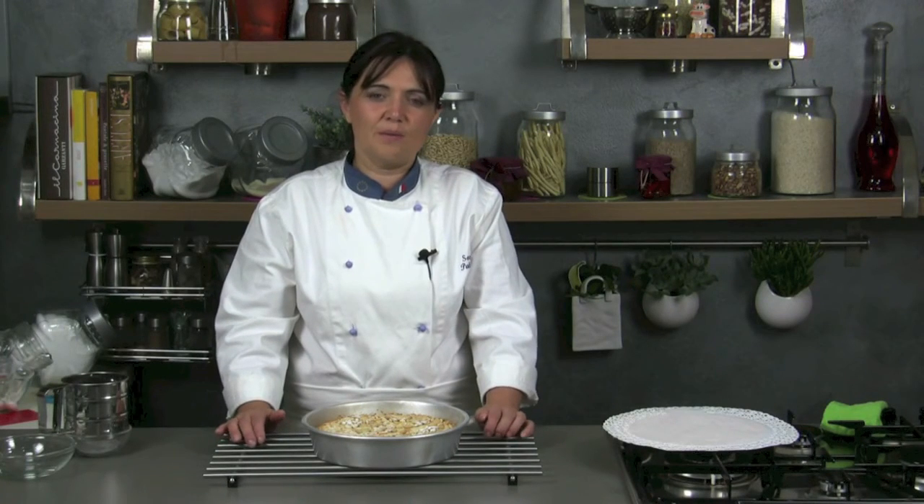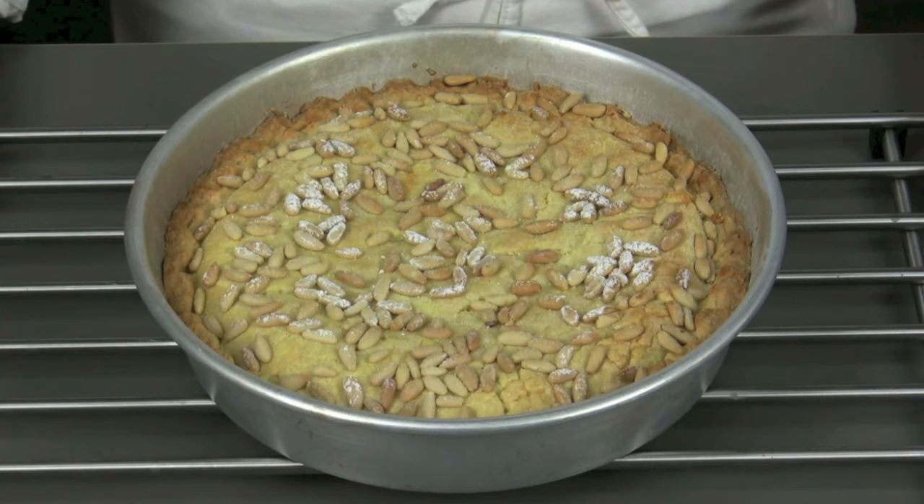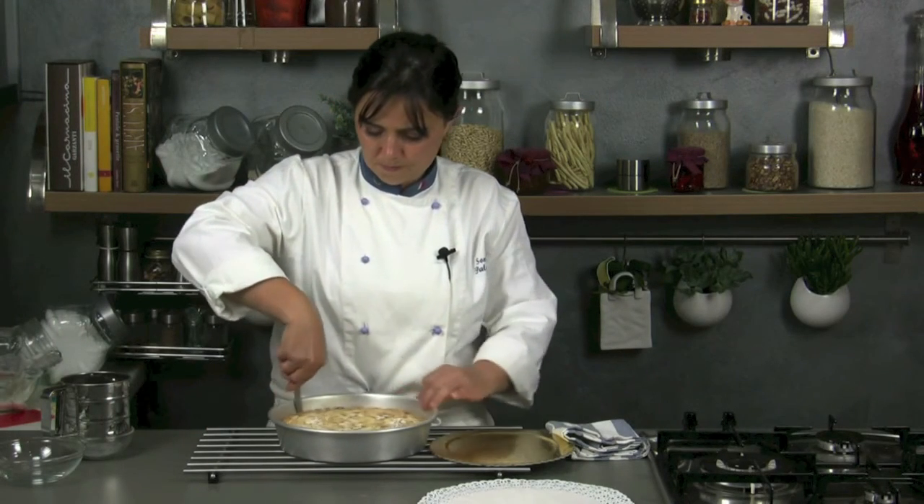Our cake is ready now — remember to let it cool before taking it out of the oven. It's very good as a dessert at the end of the meal, but it's also suitable for breakfast, buffet, and coffee breaks. To take the cake easily out of the tin, you should cut the edges with a knife.